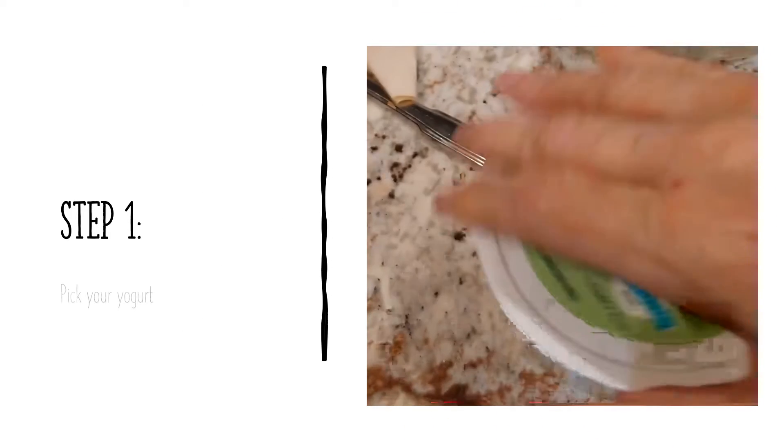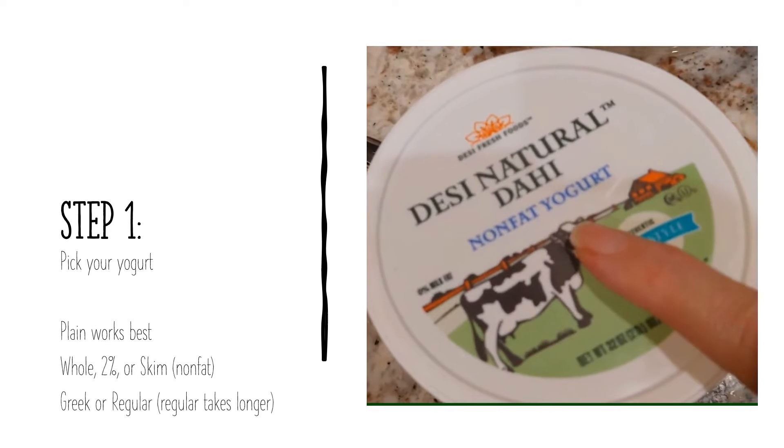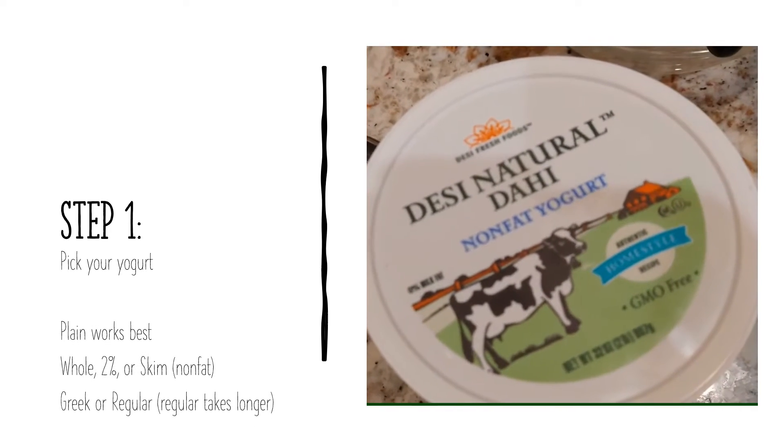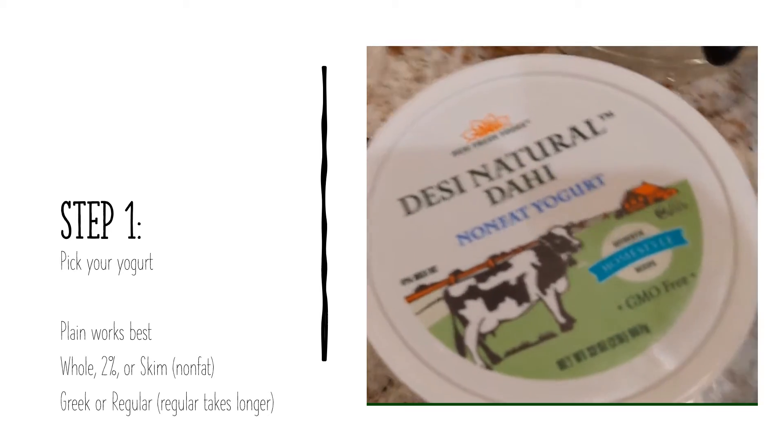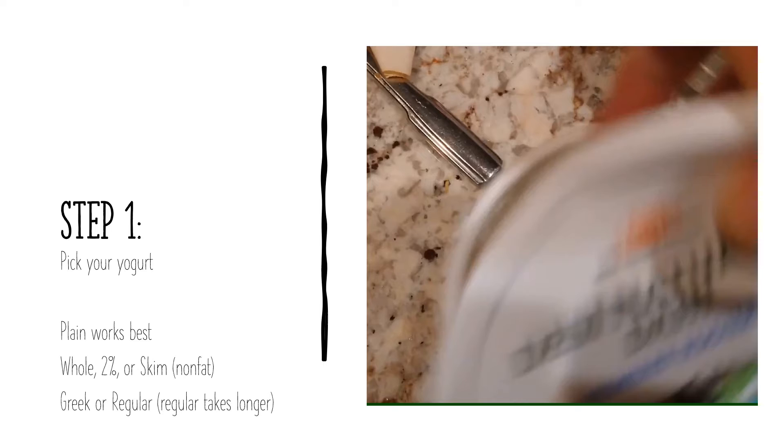Step one: you're going to pick your yogurt. Plain works best — if you get the flavored ones, I don't find it works as well. You can choose from whole, 2%, or skim nonfat yogurt. You can use Greek or regular. The regular yogurt takes longer than the Greek. I would do regular overnight, whereas Greek you could do it in a few hours.